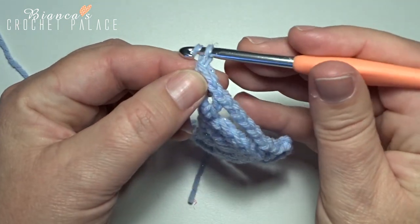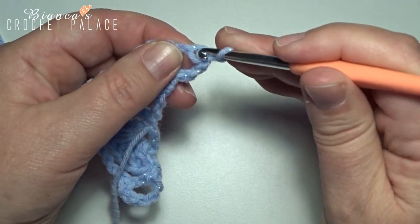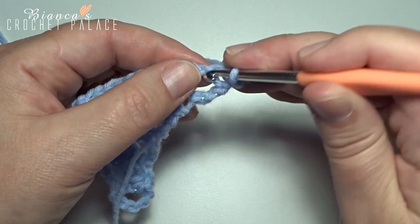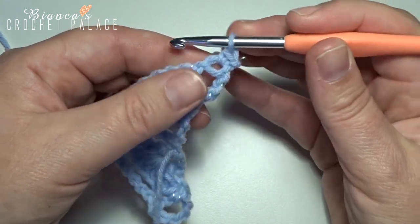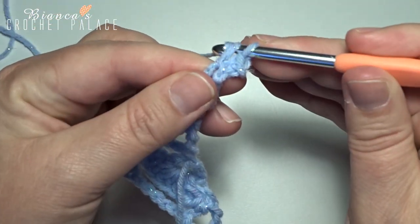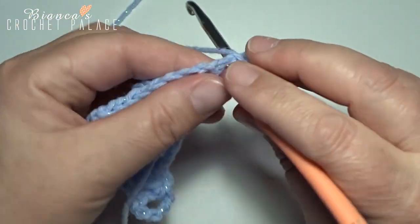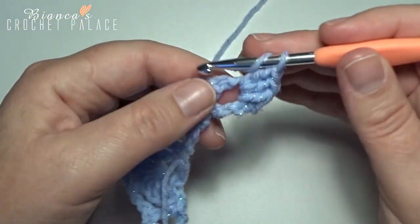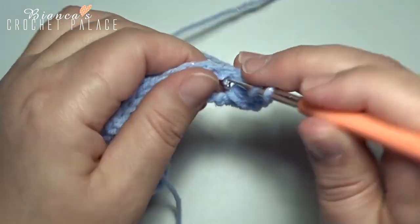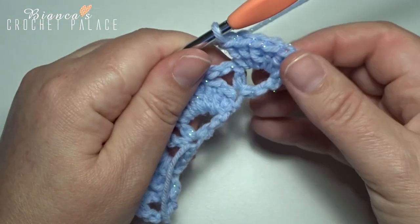Now start with a chain 1, turn your work. Here in that first stitch — that little cap — make 1 single crochet. Now here below, into that first chain-1 space, make 7 double crochets all in that same space: 1, 2, 3, 4, 5, 6, and 7 for a new shell.